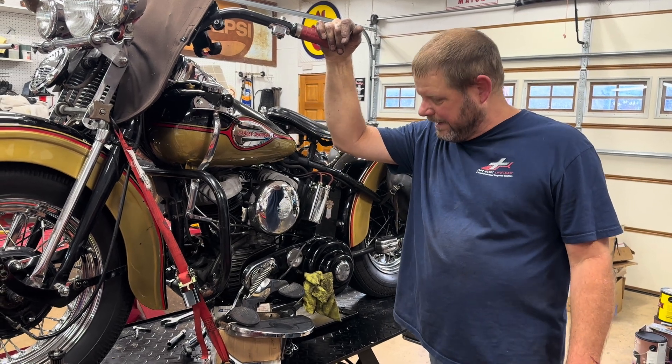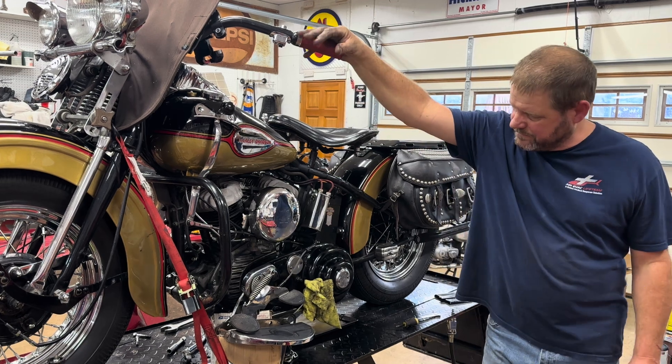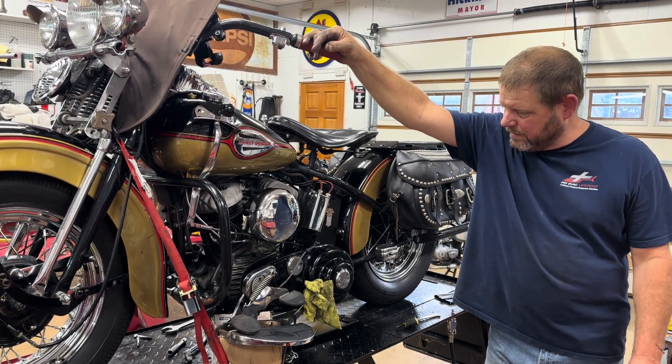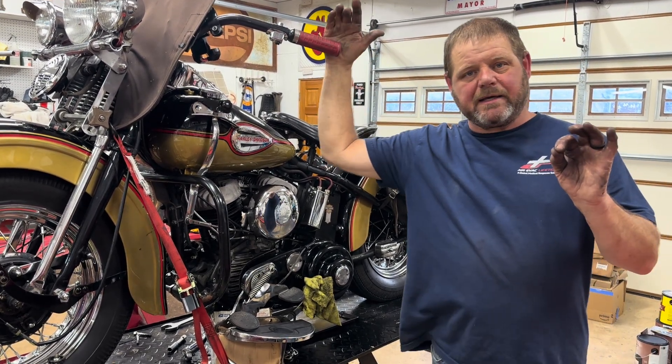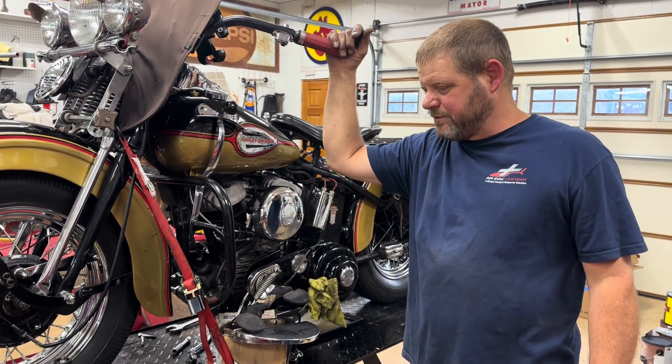...out yesterday and I got about halfway home, probably three miles from home or something, and my generator light came on. To be honest...